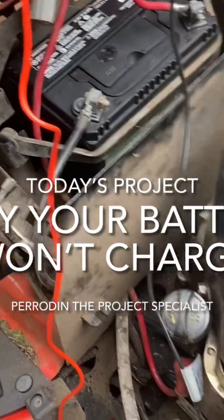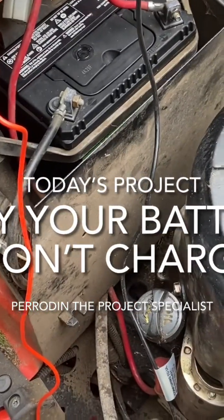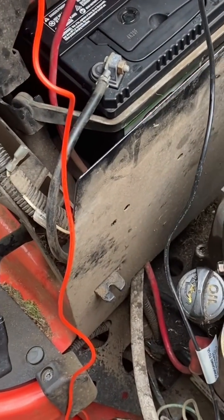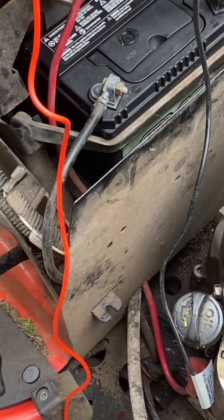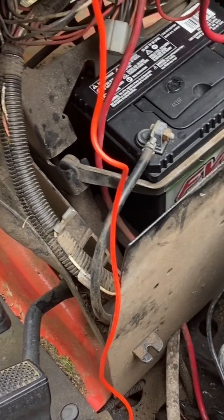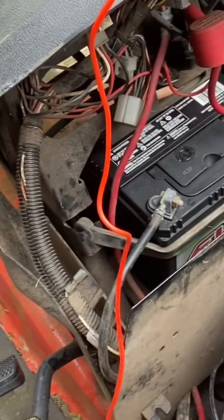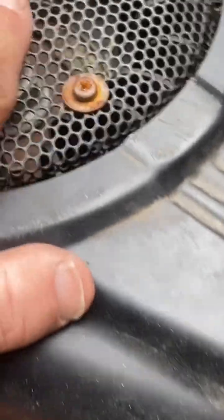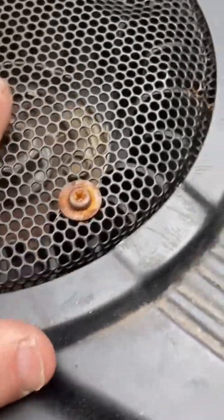This morning's project was the battery on this Simplicity — it wasn't charging, so after you ran it a while the battery went dead. There are probably about four things to check: there's a fuse on some of them that you can check to see if that's blown, otherwise it comes down to underneath this cover and underneath the flywheel.